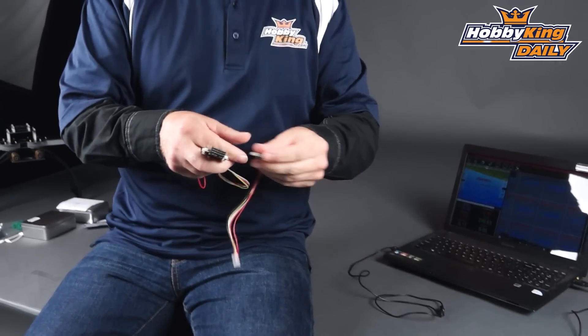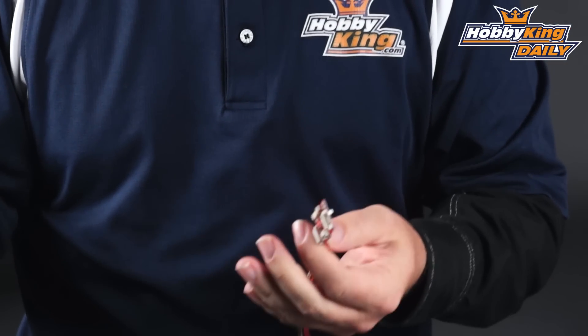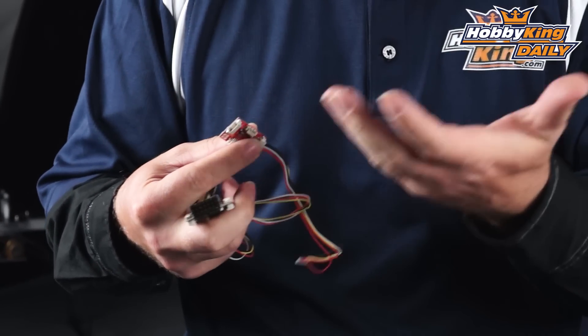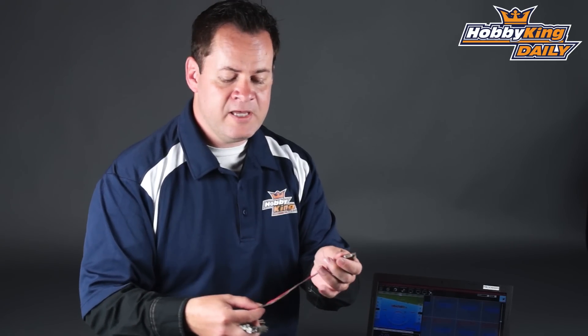We're also including the matched power module. For those not familiar with the power module, not only is it a BEC — meaning it provides voltage to the controller so you don't need a separate BEC — but it's also a voltage and amperage sensor. You solder up your input leads from your battery and your outputs to your power distribution board or motor, and it sends back your voltage and amp draw signal for telemetry.